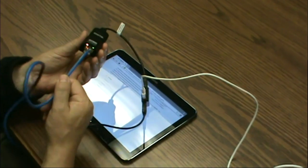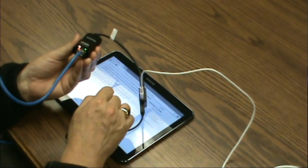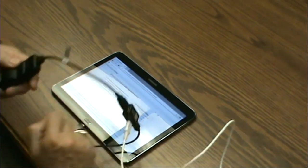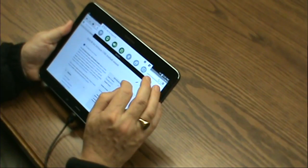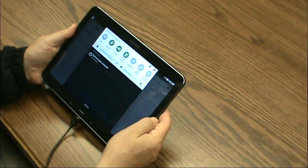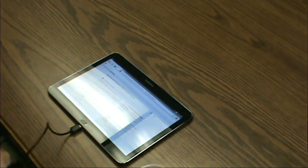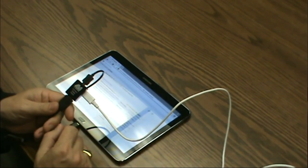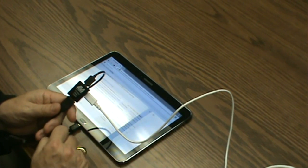You can see that the activity and link lights are connected. And you can also see that there is no Wi-Fi turned on. With the Lava OTG host and charge adapter, you can stay online with a wired Ethernet connection for as long as you want.